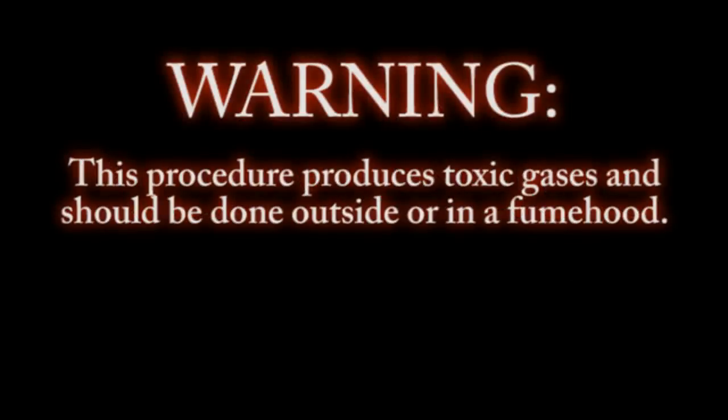Warning. This procedure produces toxic gases and should be done outside or in a fume hood.